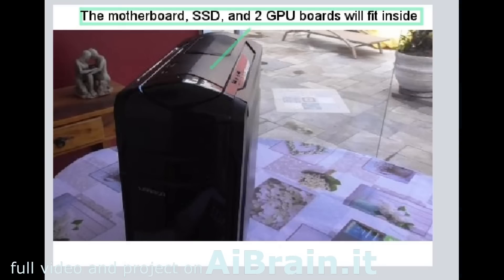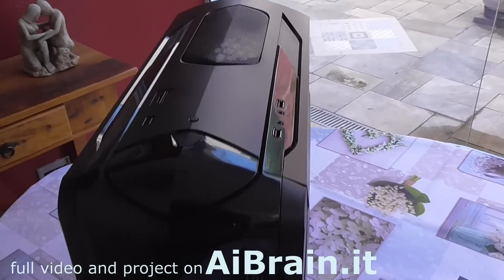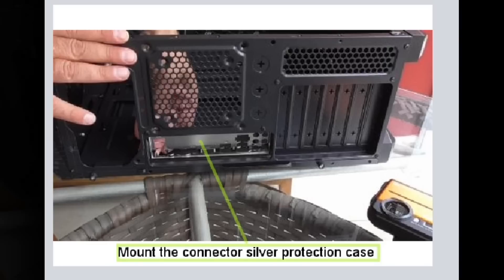The motherboard, SSD, and two GPU boards will fit inside. Mount the connector silver protection case.